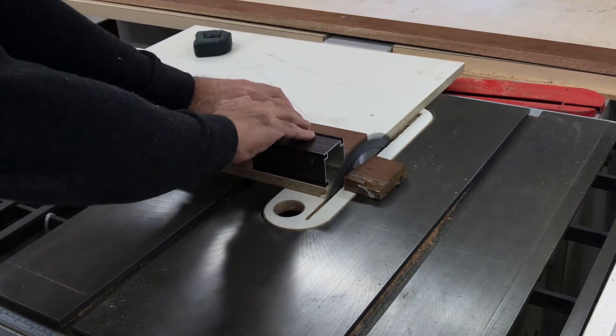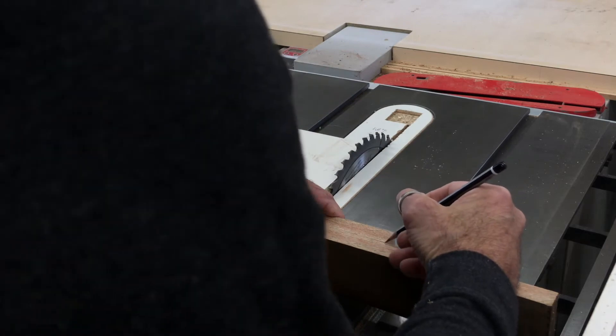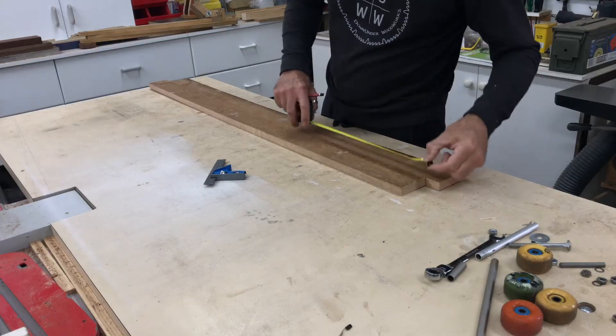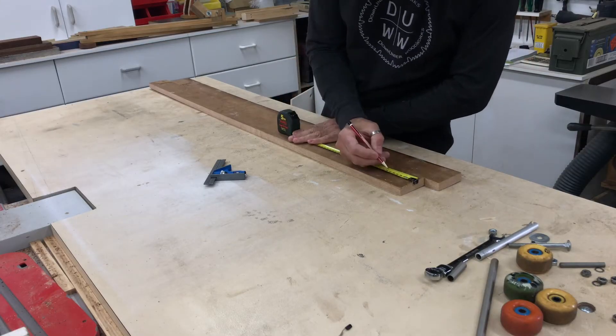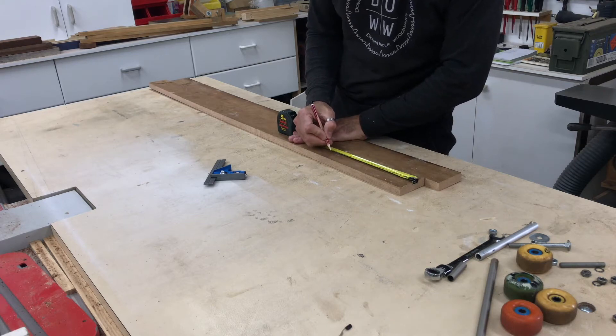I first squared up one end and then cut them to length, which was 1290mm. I then marked them out for screw holes that would fix these boards to the top and bottom edges of the board that makes up the web.